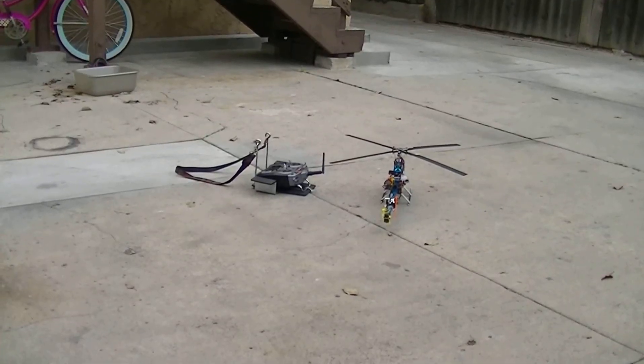Alright guys, we're going to check the boom support now to see how stable this boom is with the supports on it.